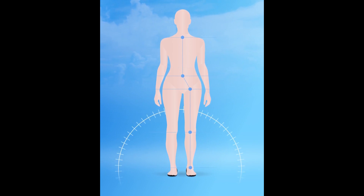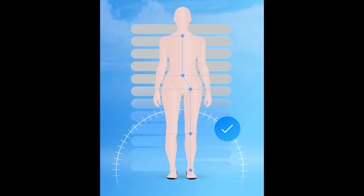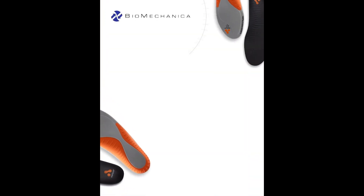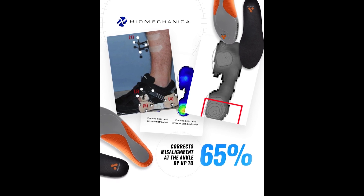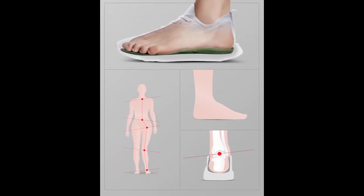It provides correction when you need it, and nothing invasive when you don't, so your whole body can work in harmony to distribute weight and pressure as it was designed to. Pertalice insoles have been independently tested by Biomechanica and proven to correct misalignment at the ankle by up to 65%. Those other insoles that push from underneath your foot fall flat when it comes to alignment.